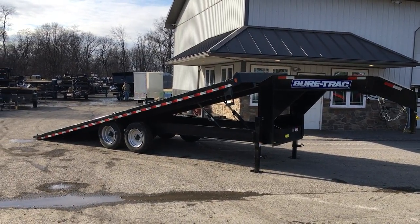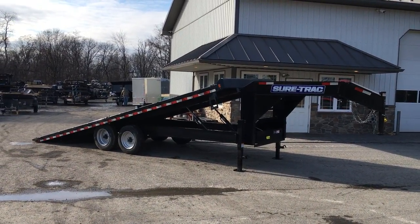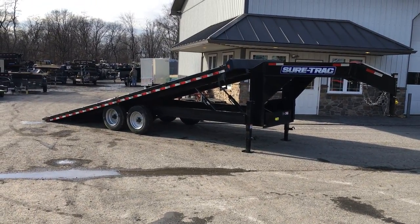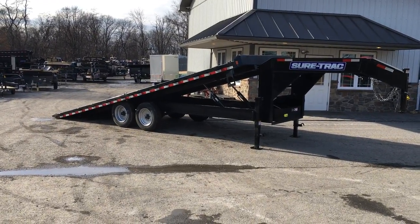Hi folks, this is Greg with Best Choice Trailers in Carlisle, Pennsylvania. Today I'm going to take you for a walk around a ShoreTrak Gooseneck Deck Over Tilt deck. This particular trailer has got a few options on it. I'll take you around, show you what's standard and optional, show you some of the reasons why we like this particular trailer, and I think you should give it some consideration.